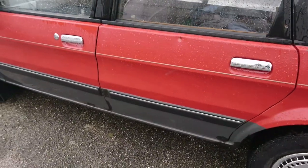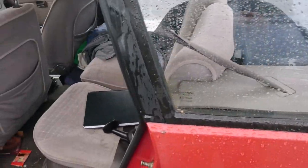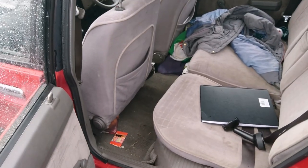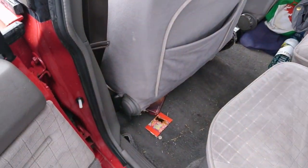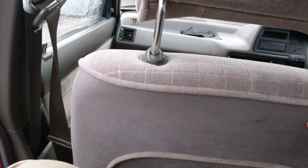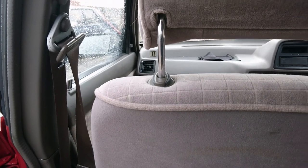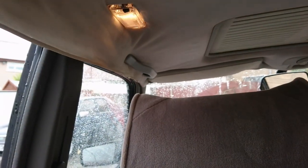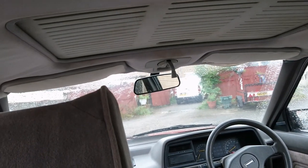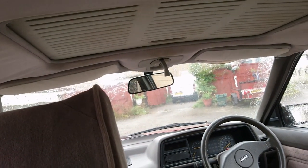Always strikes me with these just how much headroom there is. The headlining is sagging — well, they all do that, don't they? This one's got a manual sunroof as well, which we won't be using today. The sunroof doesn't sit quite flush on top of the car, but it's not actually leaking, so it must be okay.